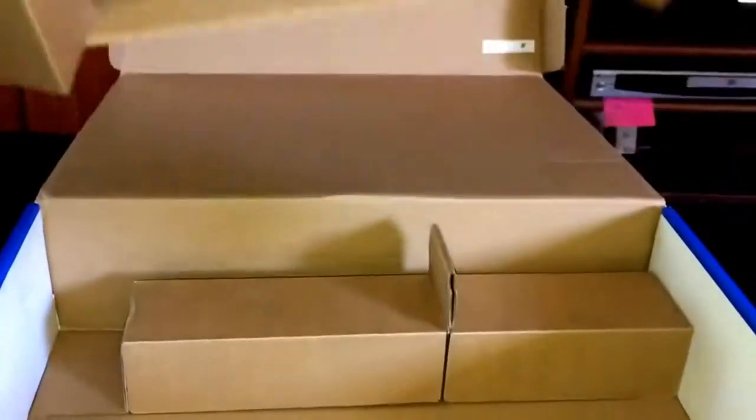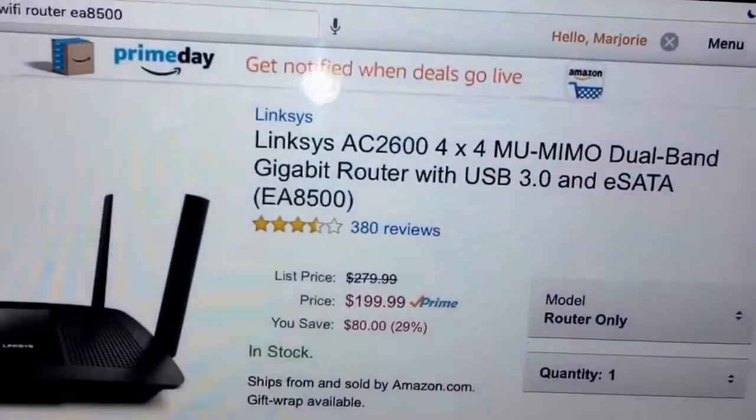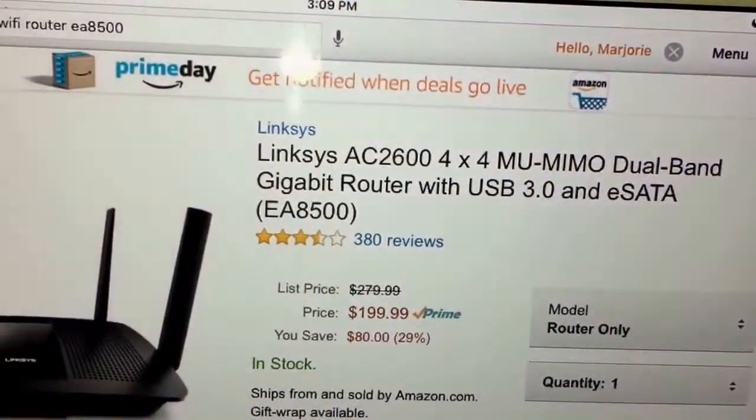It comes with antennas. That's it — these are all empty. That's it guys for the unboxing of the Linksys AC 2600.